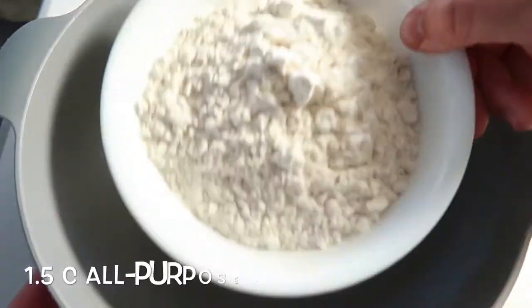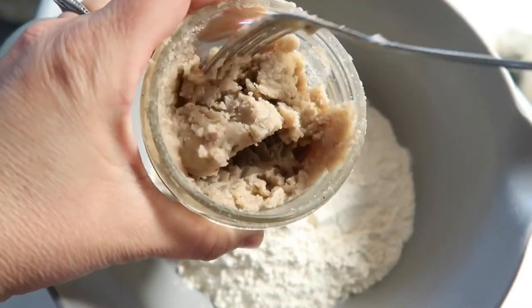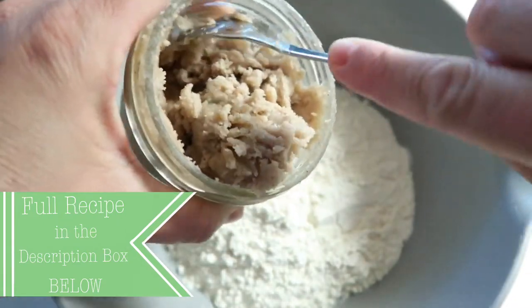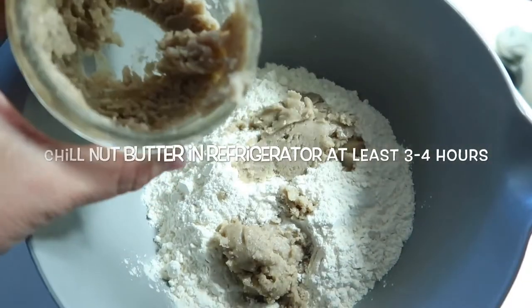Chocolate cream pie with a no-oil-added crust. We're going to use a nut butter instead of oil for the fat, and it is delicious. For this pie recipe you can make it a little bit chocolatier by adding in more cocoa powder, or you can lessen it if you want it less chocolatey. I actually used homemade Brazil nut butter — it tastes so good — but you could use any kind of nut butter you have. I would go with a neutral one. I tried this one because it kind of tastes like shortbread to me, which is great in a pie crust.